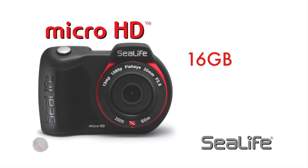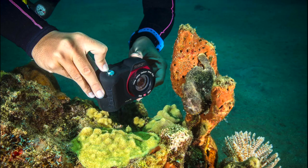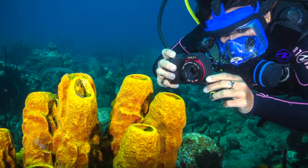There are two models available: the 16-gigabyte Micro HD and the 32-gigabyte Micro HD Plus with Wi-Fi. The Micro HD Plus wirelessly connects to smartphones and tablets to download images and video and to control the camera.